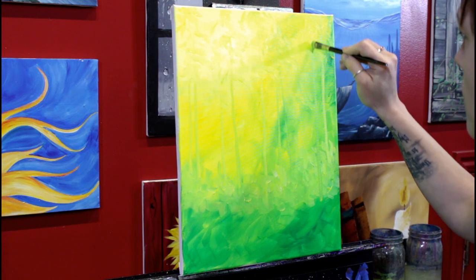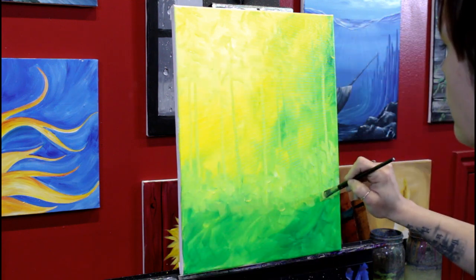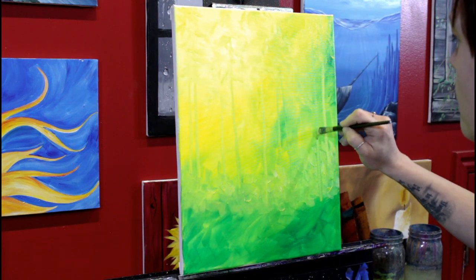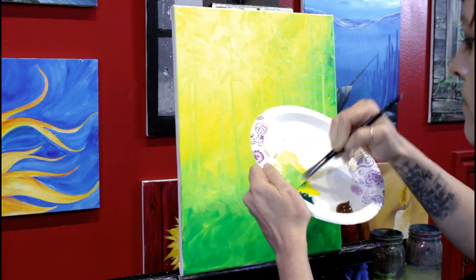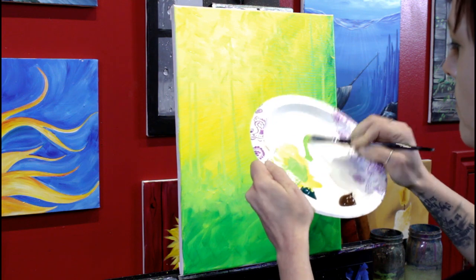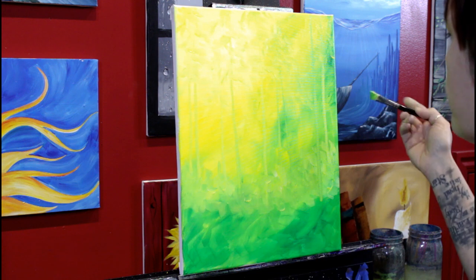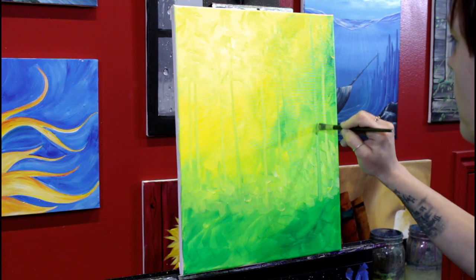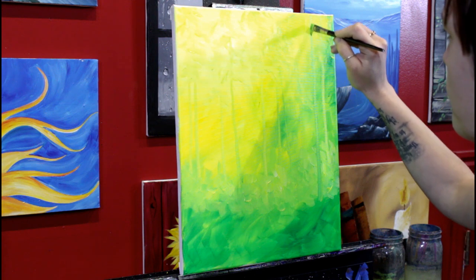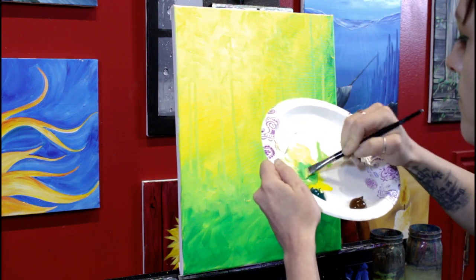I'm going to start with a tree trunk right here, a little bit lower than the first ones. That one's not quite dark enough, so I'm going to add a bit more green and go over the same trunk each time I make a darker mixture until I have the color I like. I'm putting a little more pressure on my angle brush here so that these trees are not only a little darker but a little wider, and that's going to help give the impression they're closer.